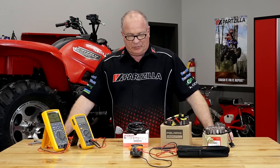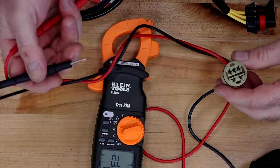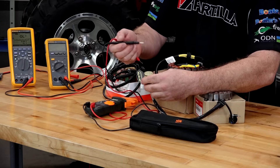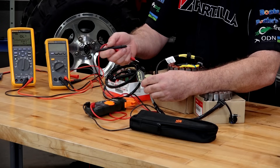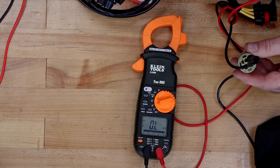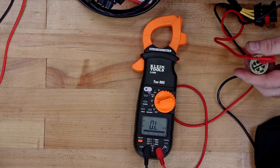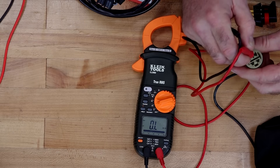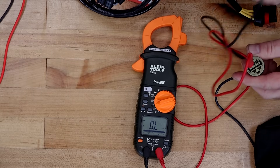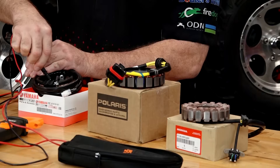There is one thing that you can check on all three of these that's in common. What we want to do is measure each phase — one, two, and three — back to the ground or the body of the stator itself. What we're looking for is just an open, or OL. We are just measuring resistance, so polarity doesn't matter. Going from one phase to the body, it reads OL — that's what we want. And we're going to see that on all three wires or phases, and you'll see the same thing with the Polaris as well as the Yamaha.